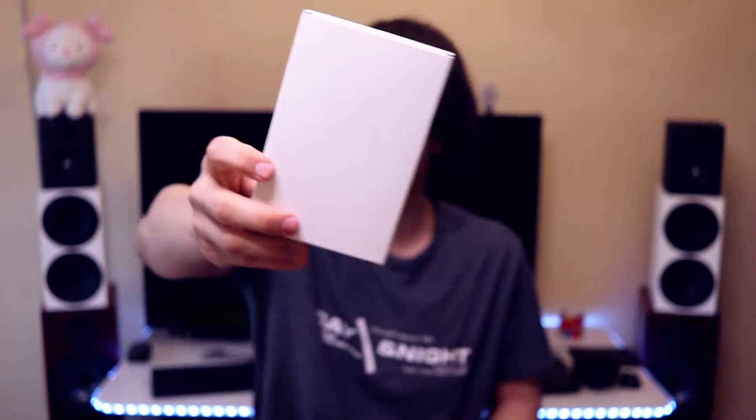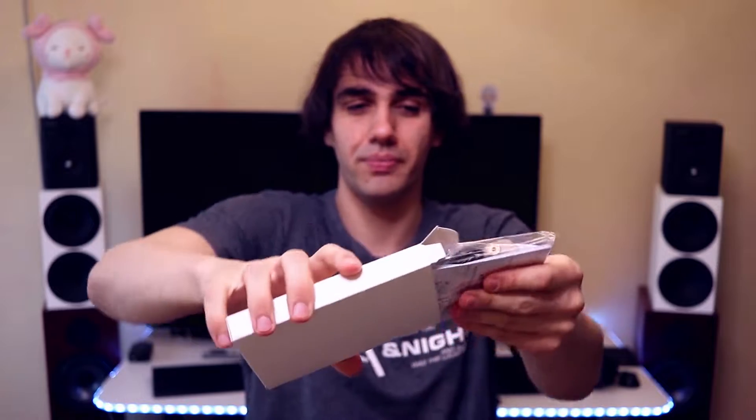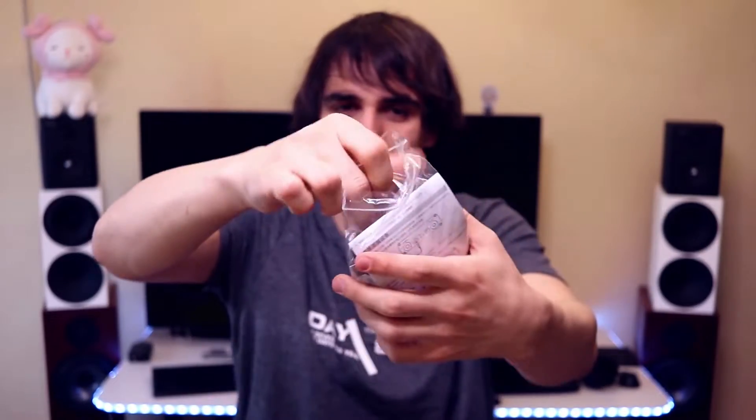Finishing the unboxing, there is a white box containing all of the accessories for the XD05 Plus. X-Duo kept improving with their packages and there is a great selection of cables placed inside a little bag. You have your typical USB cable used for charging the XD05 Plus, and also for using it as a USB DAC from your computer. It works with Windows, Android, and pretty much everything — even Chinese smartphones like the Huawei P20 or the Xiaomi Redmi Note 9S.